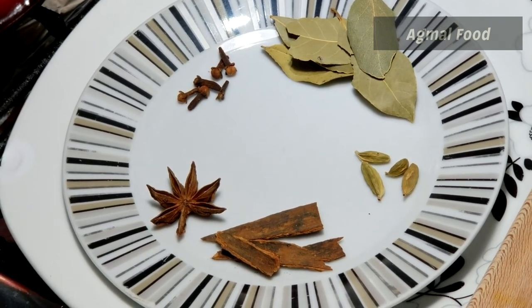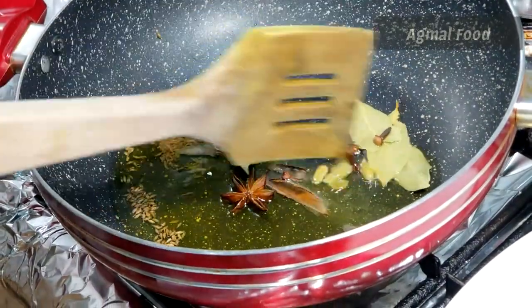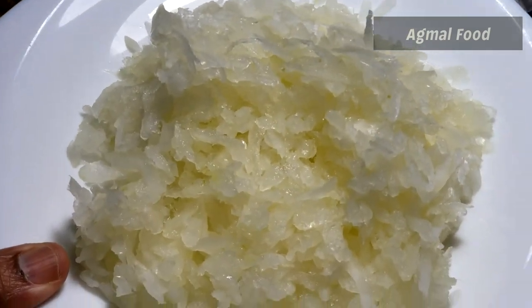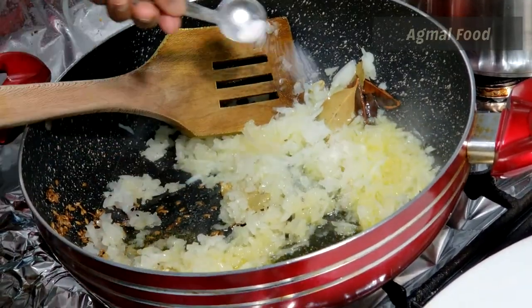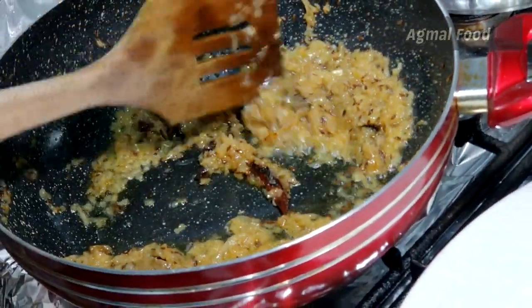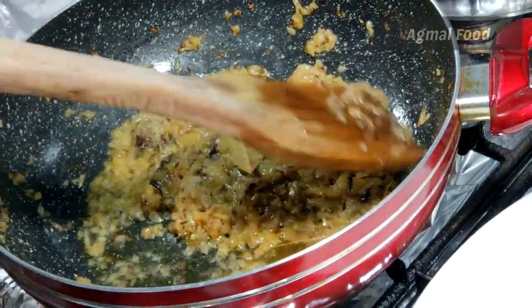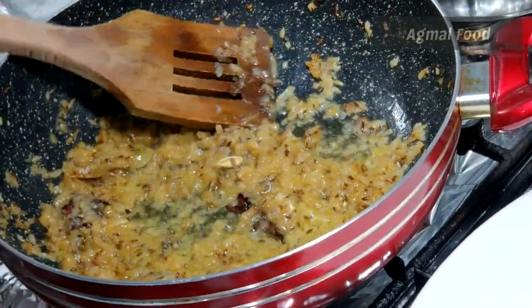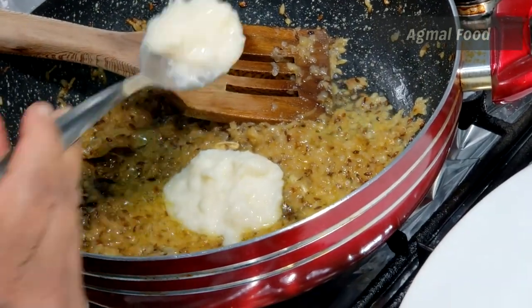Add a little bit of a biryani spice. Now we will add 1 tablespoon of golden brown.